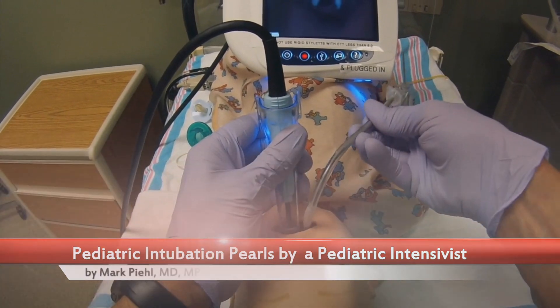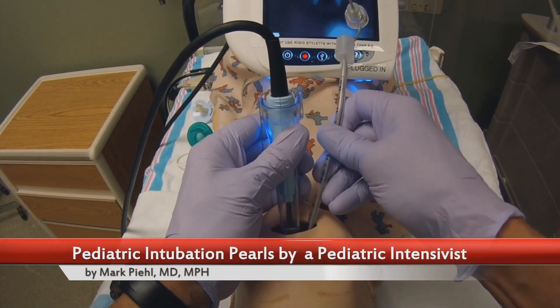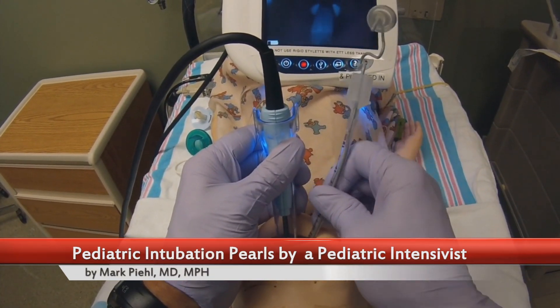I want to show you a few tricks for using a GlideScope in kids that will make intubation much smoother and safer.